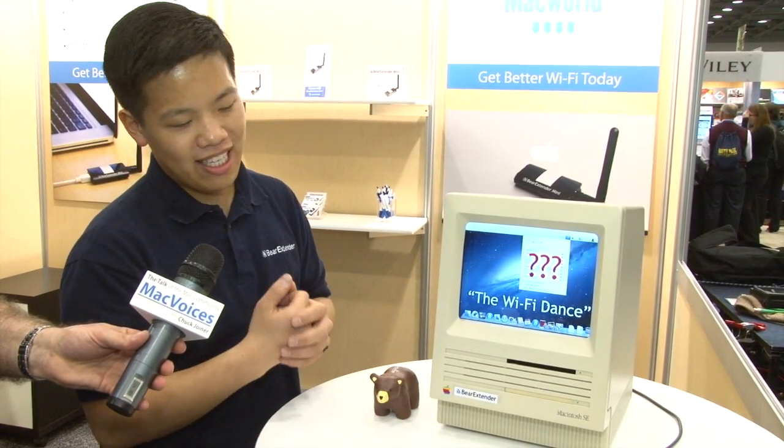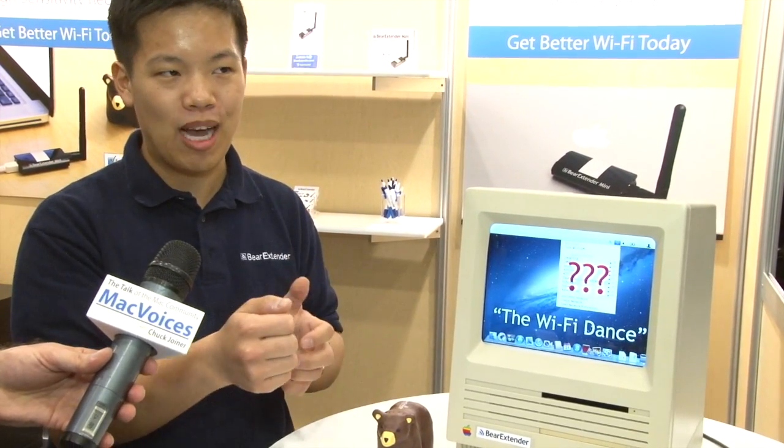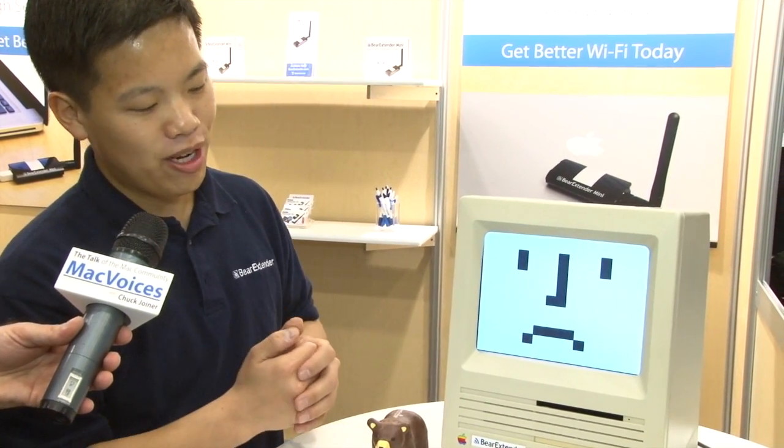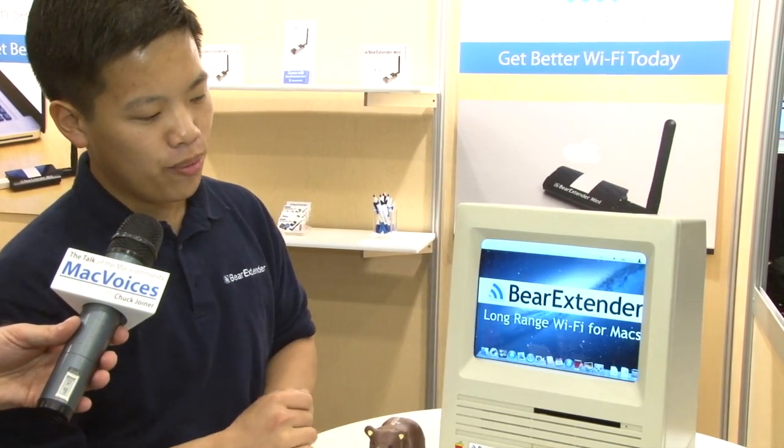At this point, desperation kind of sets in, and what we like to call the Wi-Fi dance. That's where you take your laptop and you're kind of moving around, shaking, hoping that little movement will get you better Wi-Fi range. But as we know, that doesn't often work. And as a result, you and your Mac will be sad without internet. But here at Bear Extender, we have the solution. For the last three years, we've been focusing on long-range Wi-Fi for Macs.